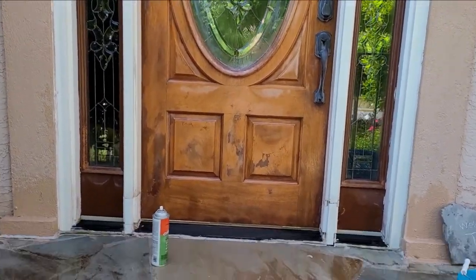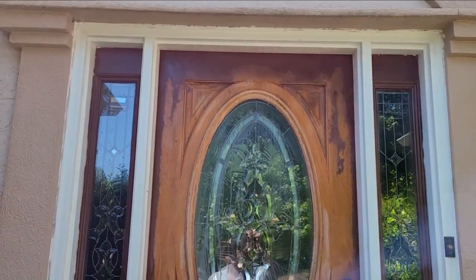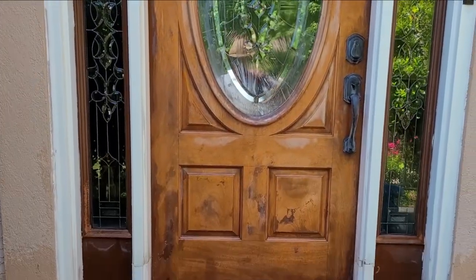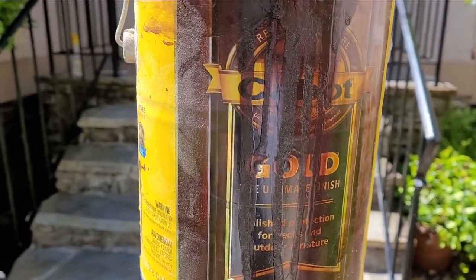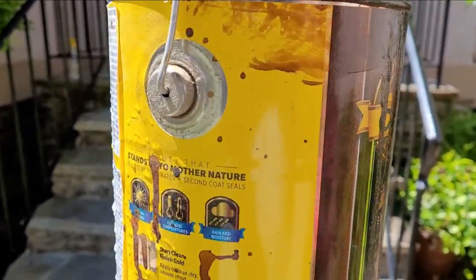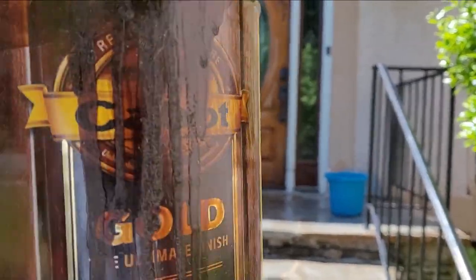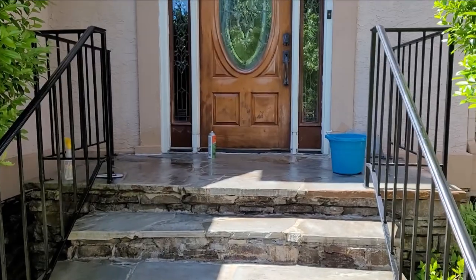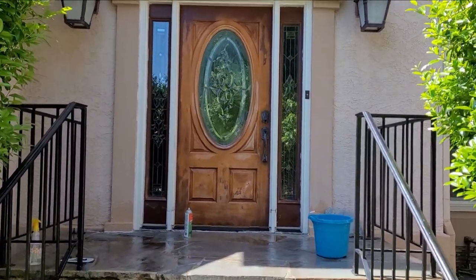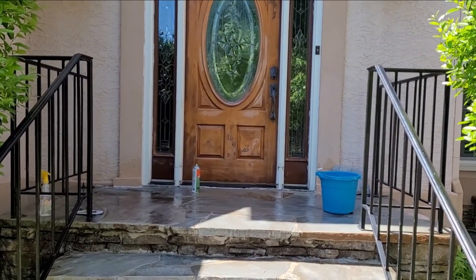We're almost there with just a few little spots left. Then we'll try out the secret weapon, which I'll show you right now. You can't see the label but this is the stain I used on our deck, and I'm hoping because of the color it will restore some of the color to the door. You can see that nice rich color - this is called Midnight Mahogany; it's a Cabot wood stain. I'm hoping that will help bring some of that evenness back to the door.